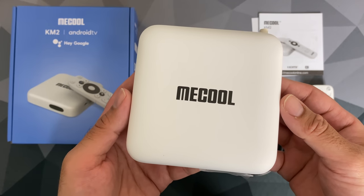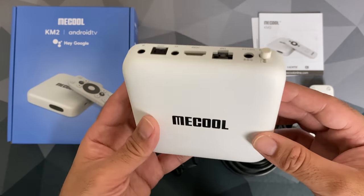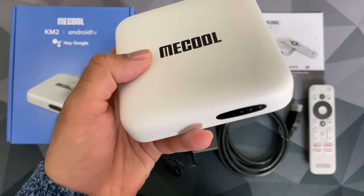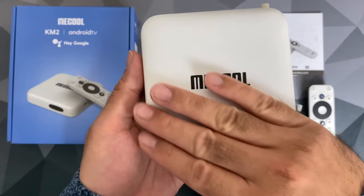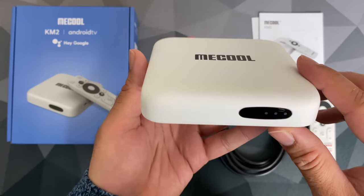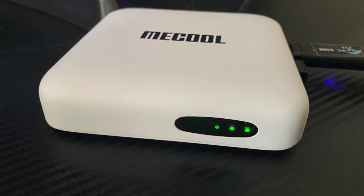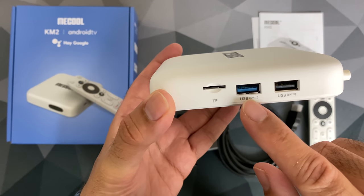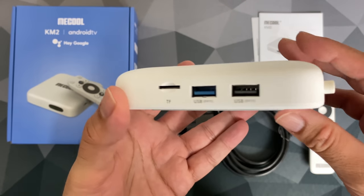Now let's take a closer look at the box itself. It's made from plastic with a matte white finish, with nice rounded corners and the Mecool logo on the top — minimalistic but nicely designed. On the front you have LED indicators for power and connections. On the side you have a micro SD card slot, USB 3, and USB 2.